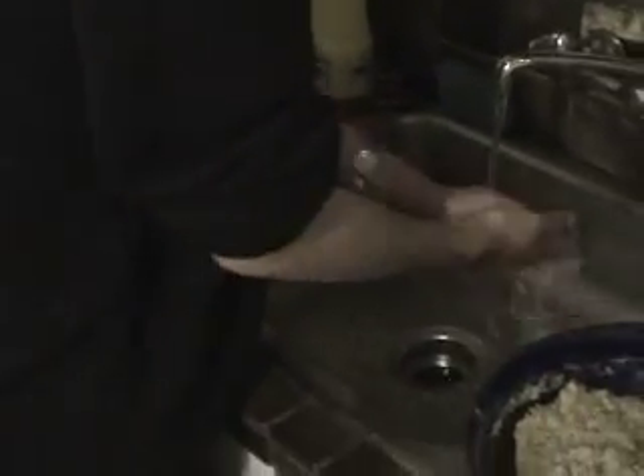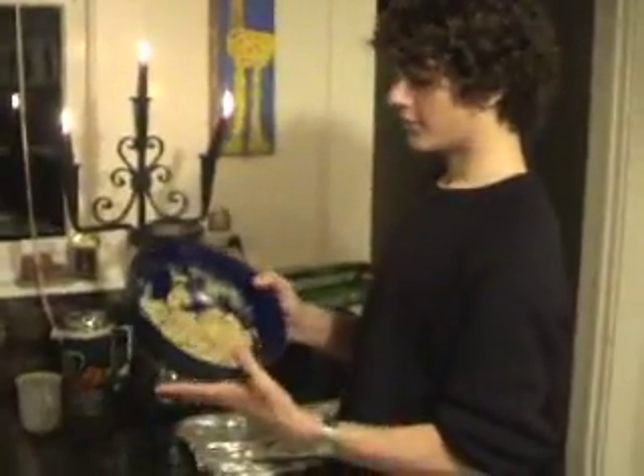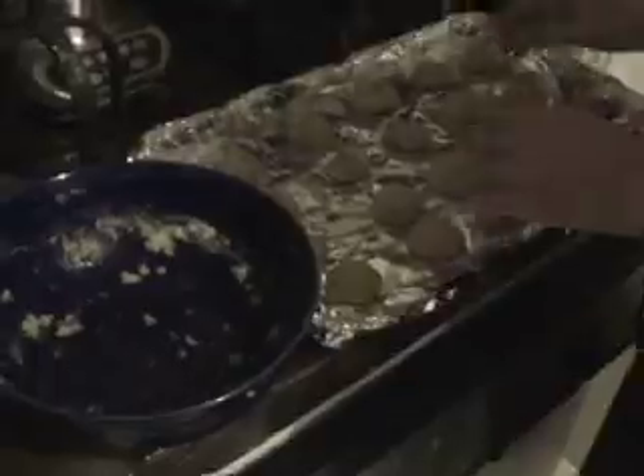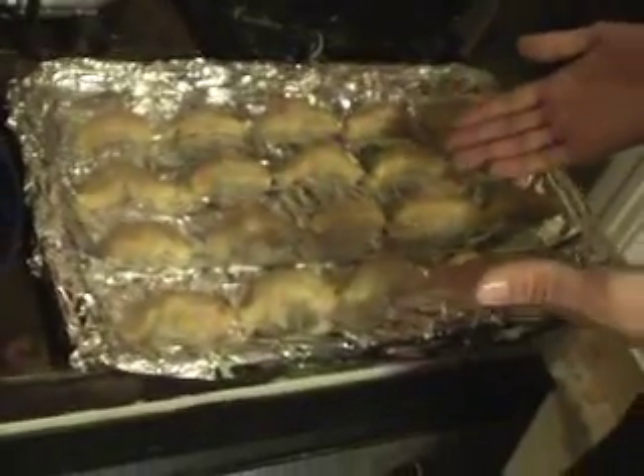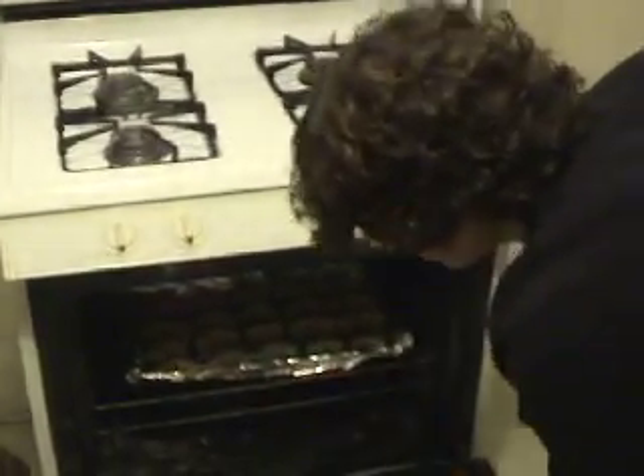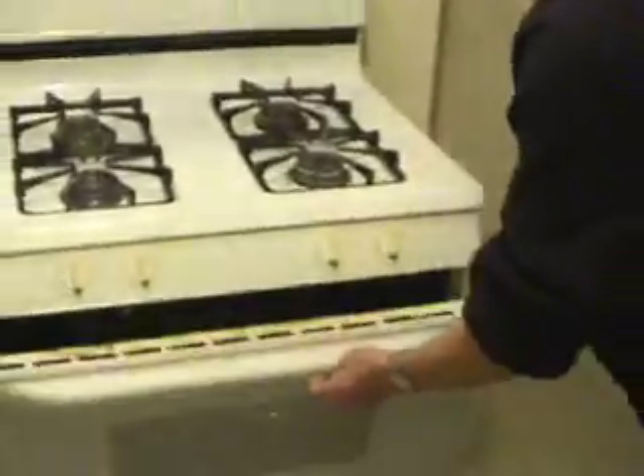Lavar sus manos. Siguiente, yo hago veinte galletas de la dimensión de una miga. Entre galletas a la dimensión de una miga de edad. Meas galletas en el motor para trece minutos.